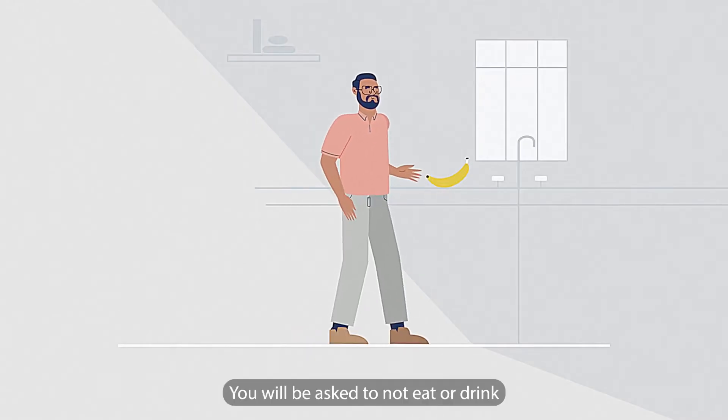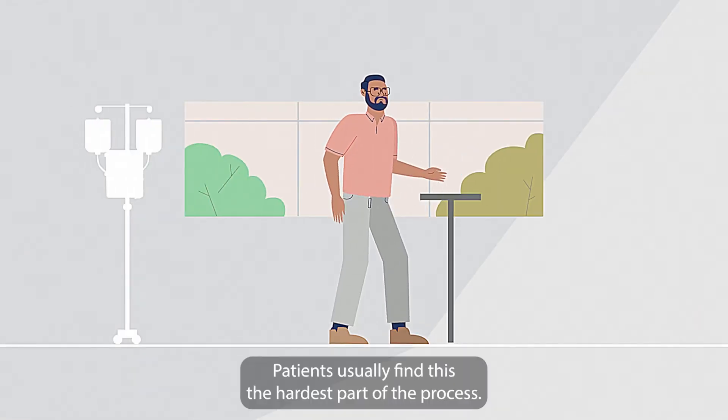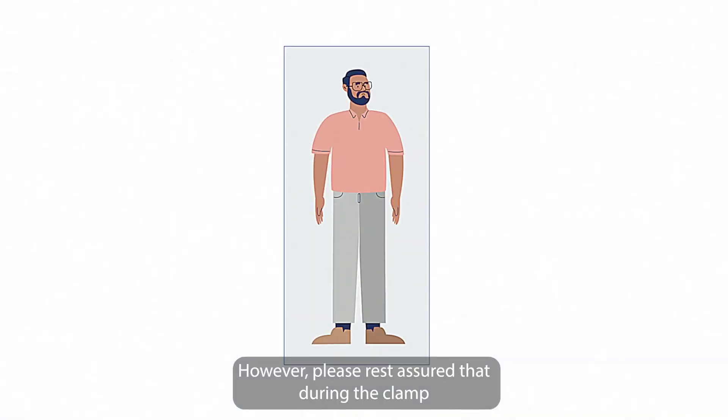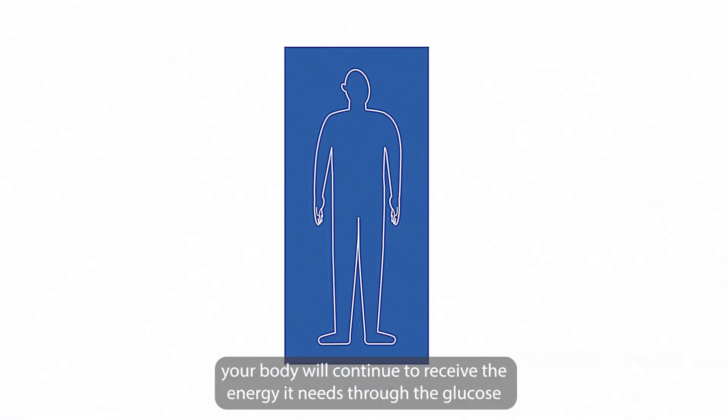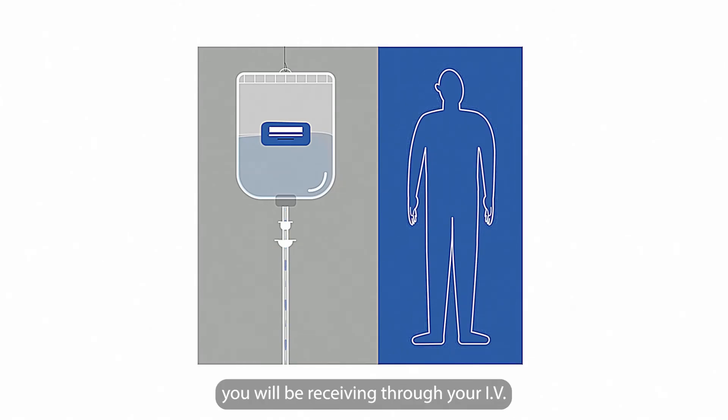You will be asked to not eat or drink both before and during the clamping procedure. Patients usually find this the hardest part of the process. However, please rest assured that during the clamp your body will continue to receive the energy it needs through the glucose you will be receiving through your IV.